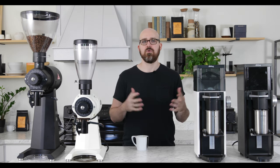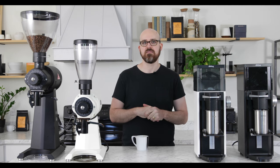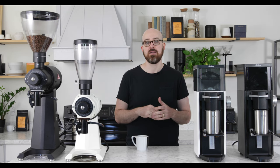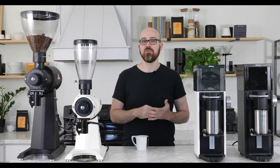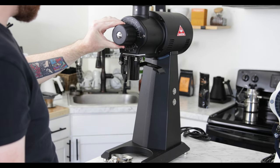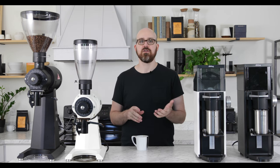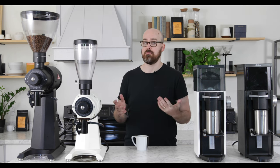Grind range is another area where these grinders differ, mainly due to the geometry of their burr sets. The LabSuite features an extended grind range of about 100 to 1200 microns, making it capable of Turkish all the way up to cold brew. When outfitted with the standard burr set, the EK43 has a range of around 180 to 1200 microns or more, depending on calibration. Overall, the LabSuite is better equipped for espresso and Turkish grinding, though the EK43 can be outfitted with a Turkish burr set upon purchase.